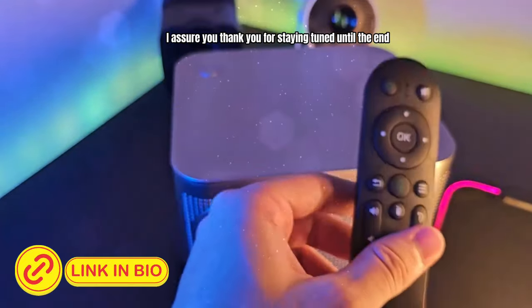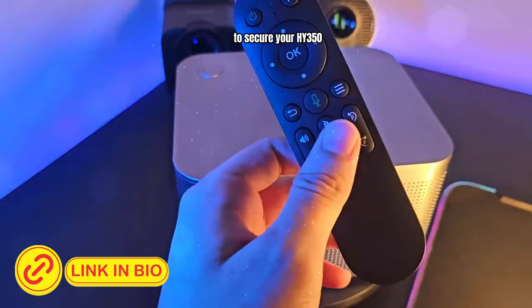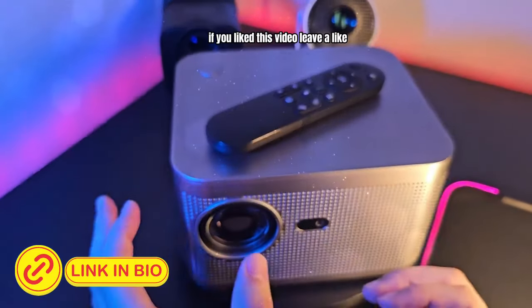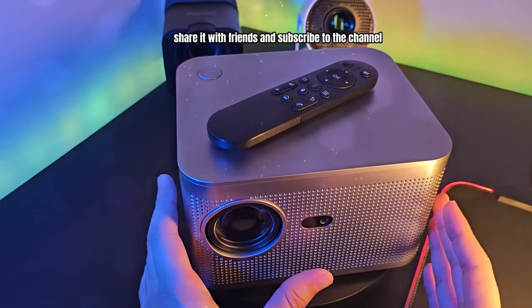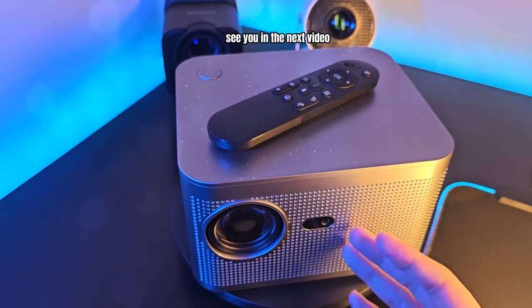Thank you for staying tuned until the end. Be sure to check the link in the description to secure your HY350. If you liked this video, leave a like, share it with friends and subscribe to the channel to see more amazing reviews like this one. See you in the next video!